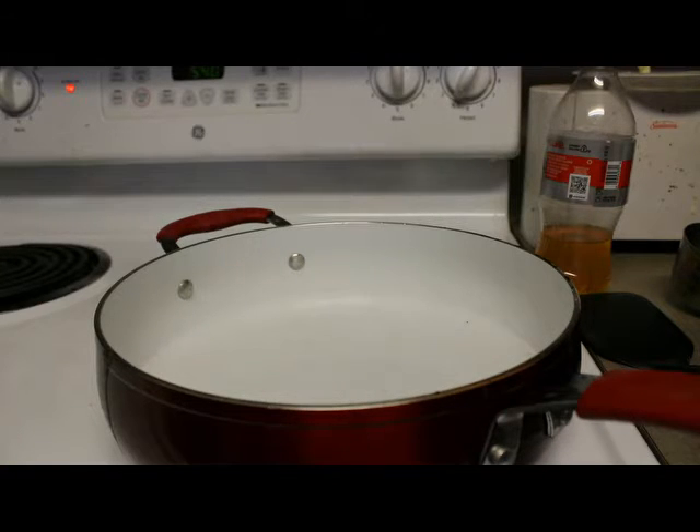Okay, so right now I'm cooking the rice because it takes 45 minutes, so I wanted to get a head start.